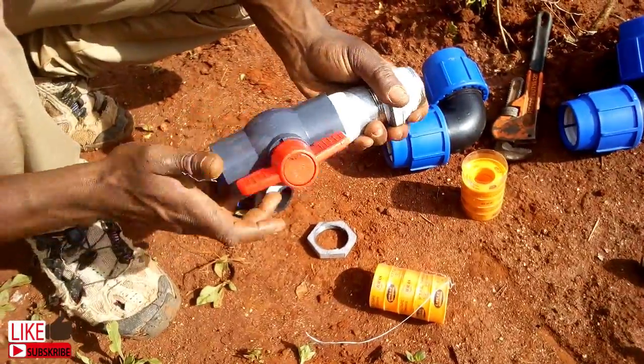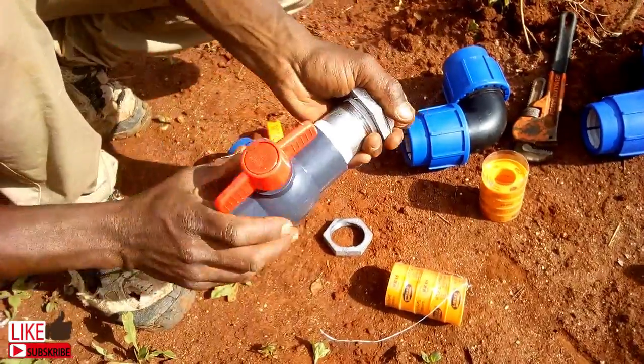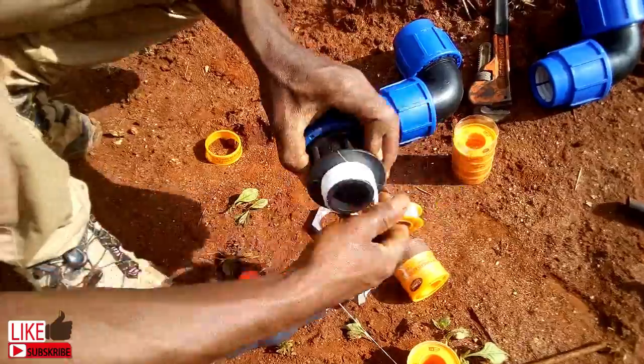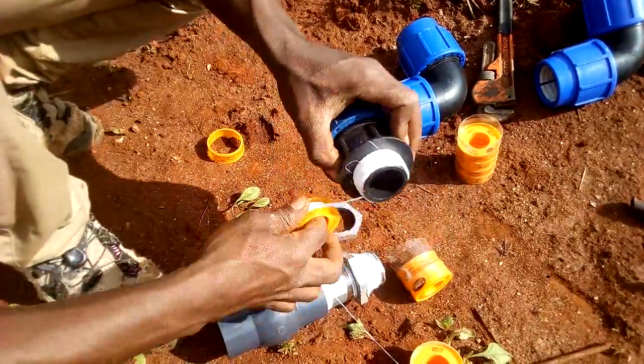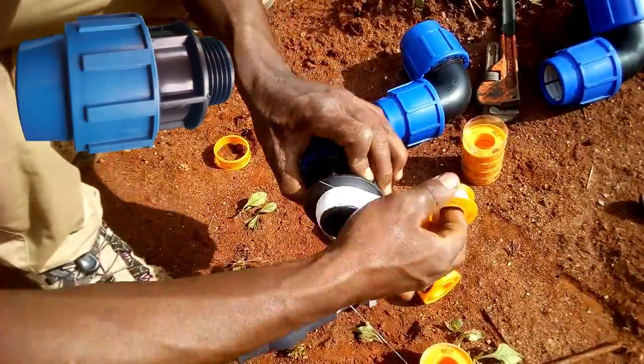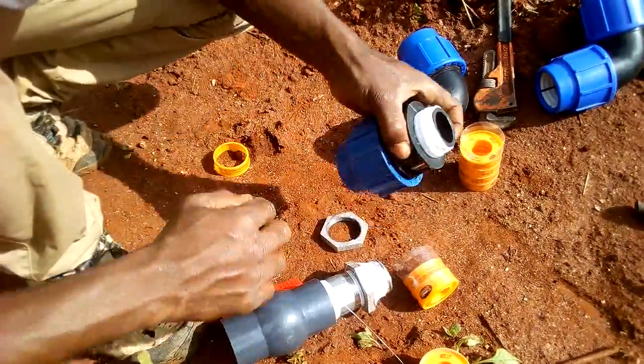This is a threaded ball cock that I will use to control water from the tank to the main line. A compression fitting adapter is also attached to provide the option of attaching the HDPE pipe.